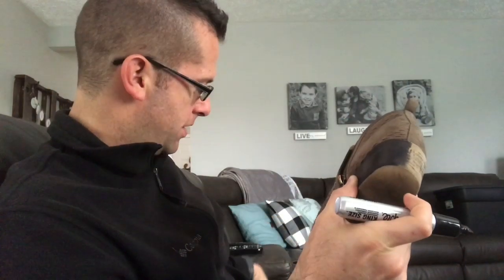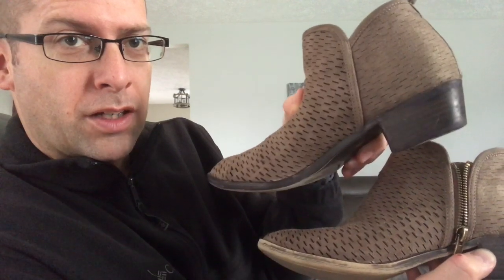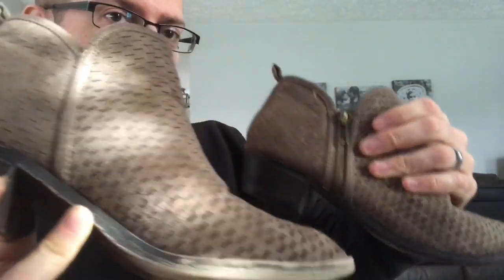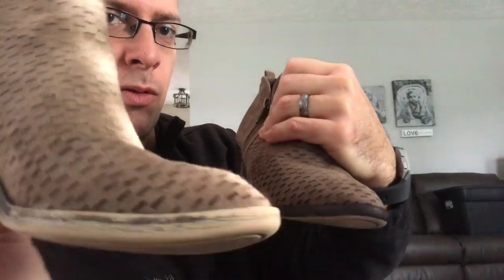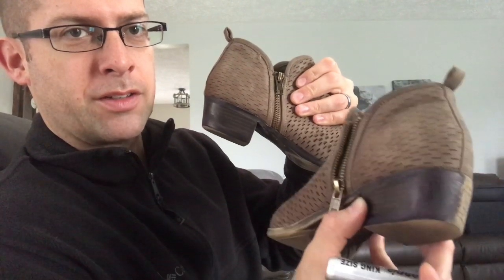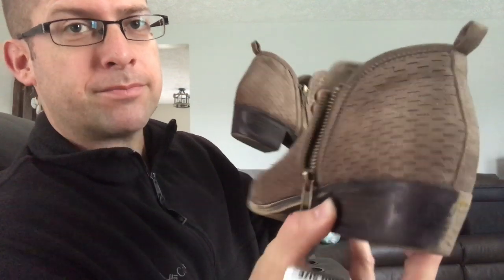All right, so as you can see, finished up one shoe. You compare and tell me the difference. The great thing about the Sharpie marker in this instance is that it stains it fairly well and it's pretty resistant to water or scuffing. So how long will it last? Up to you — how long and how often do you wear them? Halfway through on this one you can see old and new. We're going to finish it up and show you the finished product.